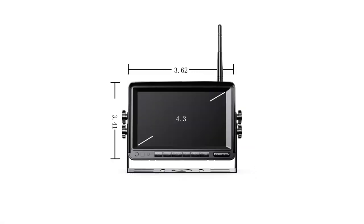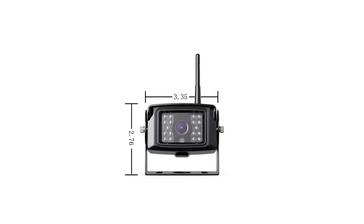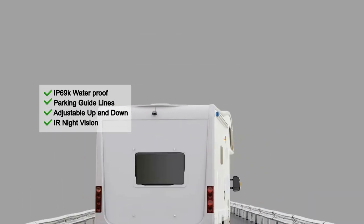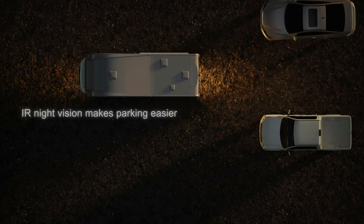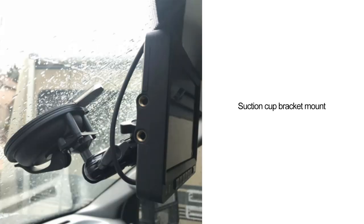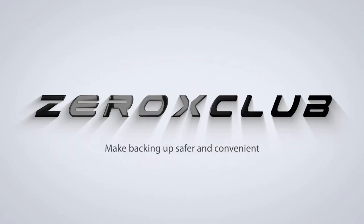Since many RV models offer different voltage power, owners sometimes have to go for a specific model. That is not going to be an issue with this digital backup camera system — it comes with a voltage range of 12–24V DC to be compatible with wide applications. Many consumers have praised not only the display and mounting advantages but also the camera's overall performance.